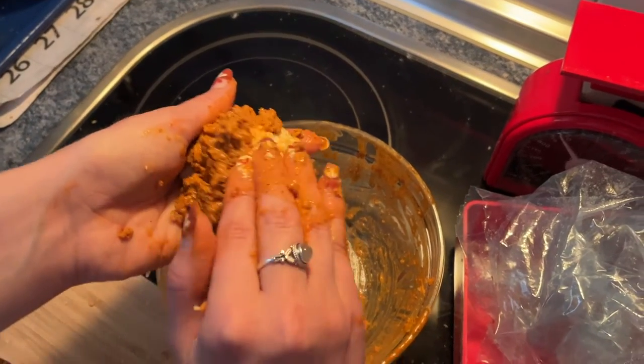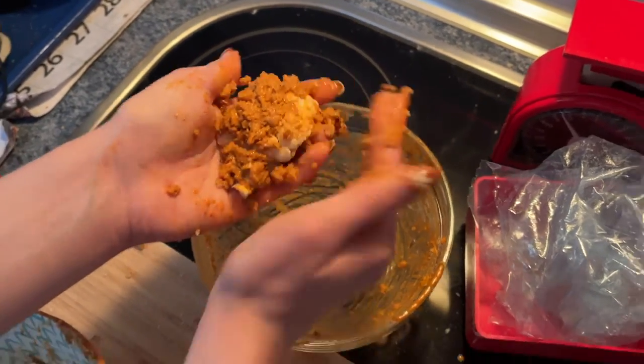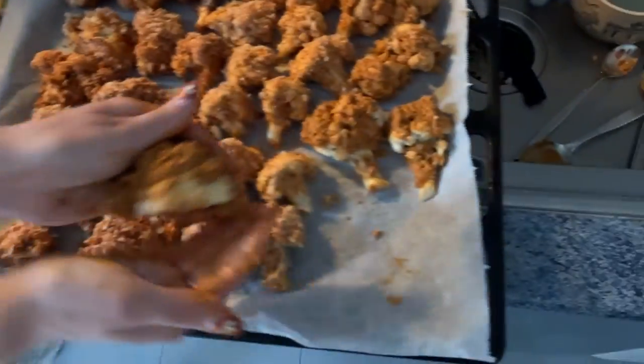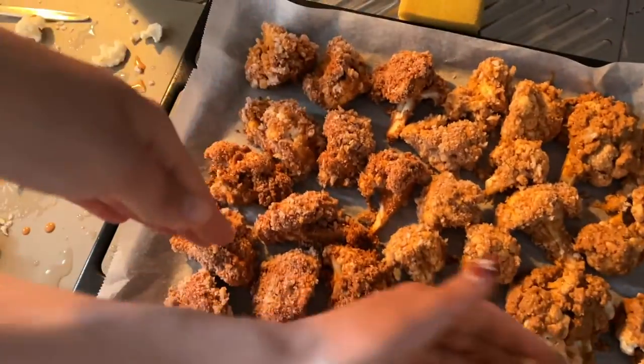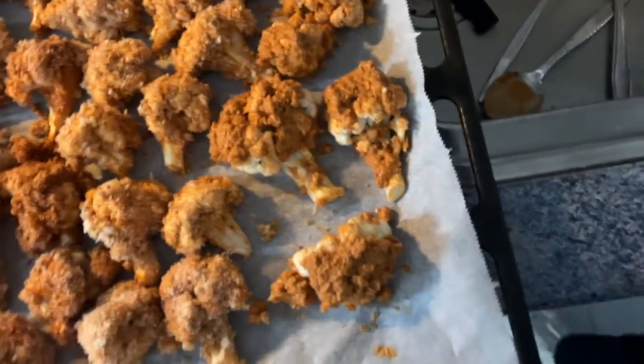This is what we ended on. That'd be beautiful. Gorgeous. And here's our tray. This is what we started with — it looked really good. We just didn't have enough of a good breadcrumb coating. But it will be fine, right?